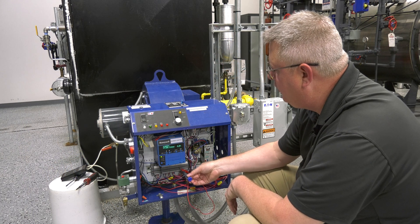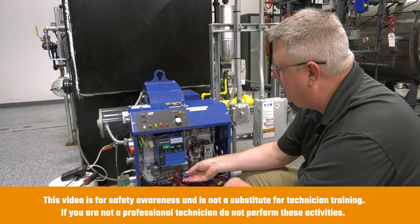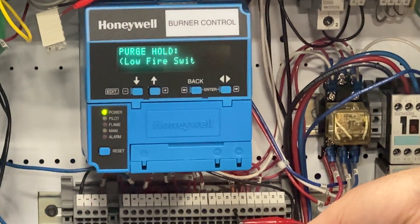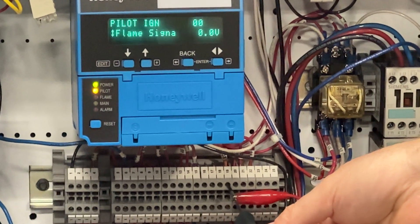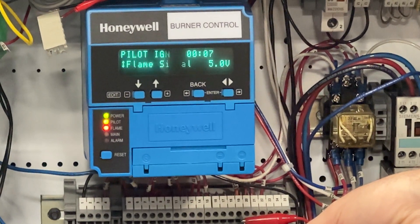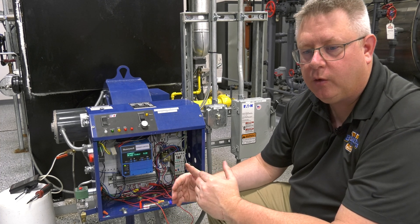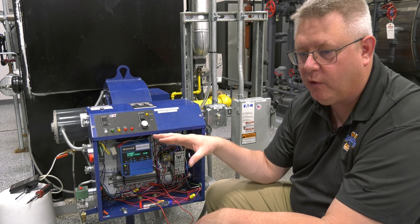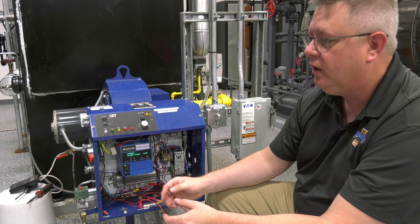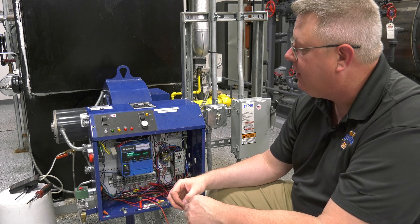I'm going to use this method to jump power to the transformer. I've interrupted it with a pair of alligator clips, and this will allow me to apply power at the five-second mark on the pilot trial. If we get a flame signal right away, our pilot's not flooded; if we don't, that indicates the gas we've got is excessive for reliable light-off. Apparently, even with the higher gas pressure, we're getting a reliable light-off five seconds into introducing gas, so our pilot's not flooding in this case. But I've encountered many times where on the high end of the regulator output, we can have such an amount of gas that the spark just generates carbon and not a flame in its attempt to light off.